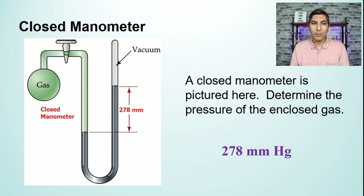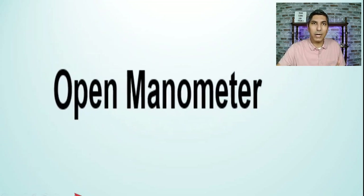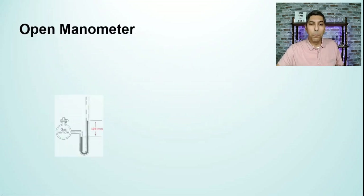That is a fairly easy problem, but most manometers are not closed. It's kind of difficult to build a manometer where we have mercury on one side and there's an actual vacuum on the other side of the U-tube or J-tube. So what we do instead is use a different kind of manometer called an open manometer.